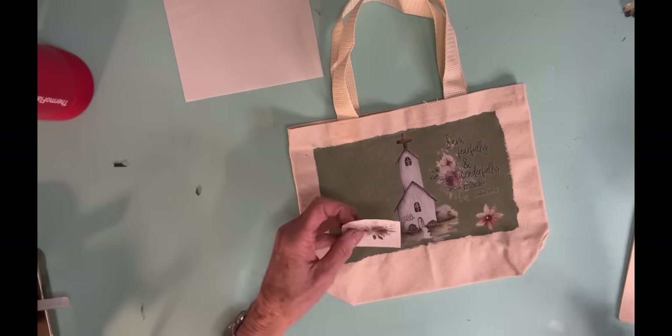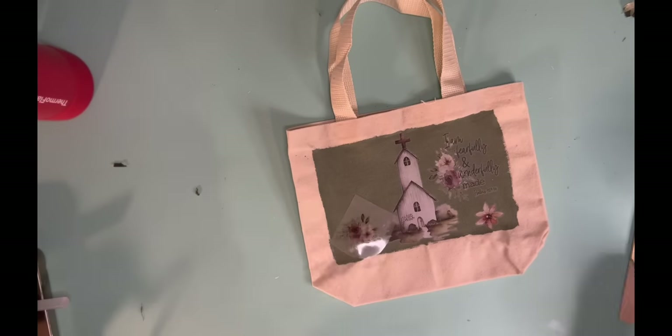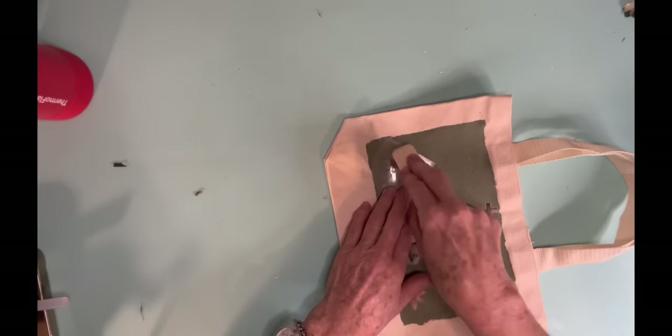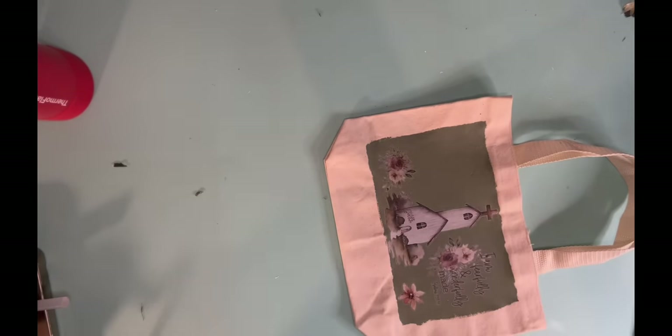Now this is a transfer that I got and it is made by Timeless Designs. I know that I've used their transfers before and they are very, very good quality transfers and they go on so well.